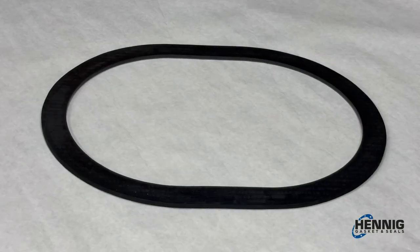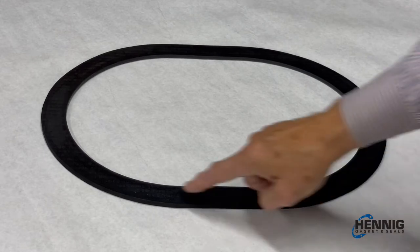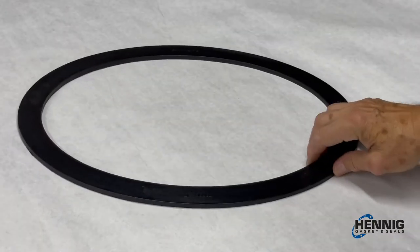Today we're going to measure the two types of boiler manhole gaskets. The first type, as you see, is an obround gasket with flat sides. The second gasket, most common,